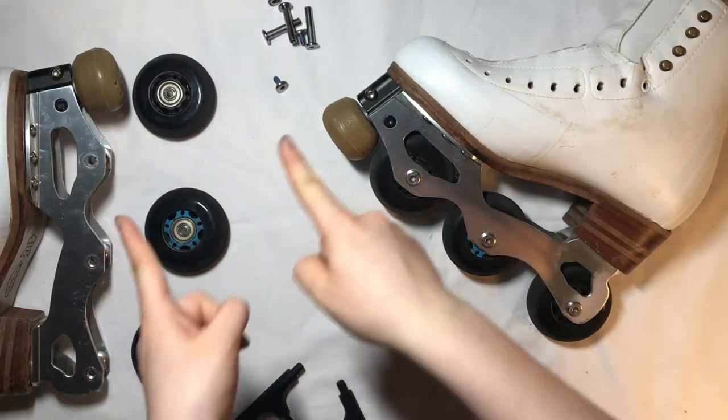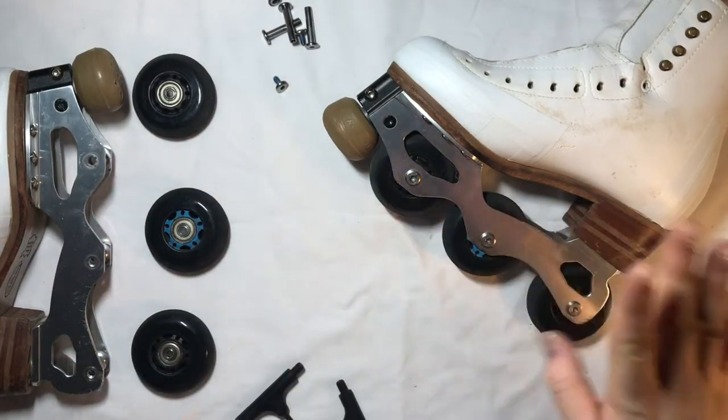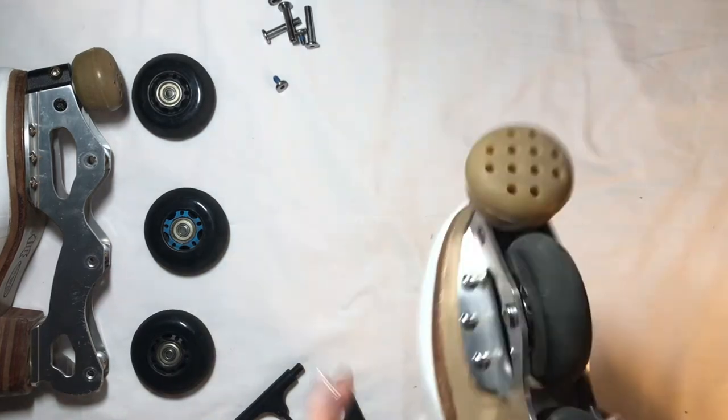Be sure to keep track of where everything is so that when we rotate them, we can put them where they are supposed to be.